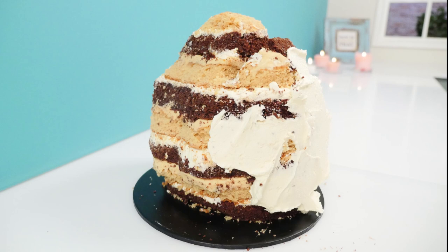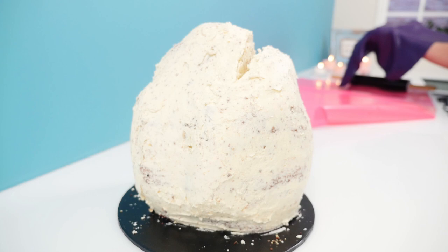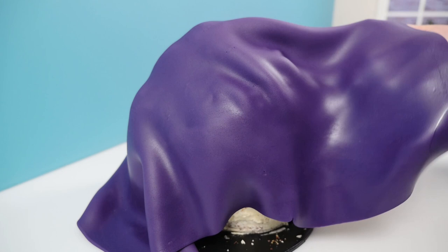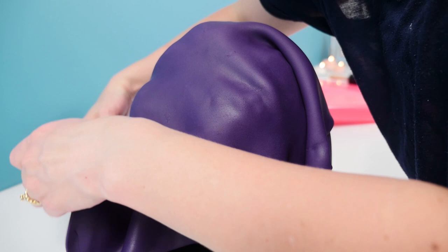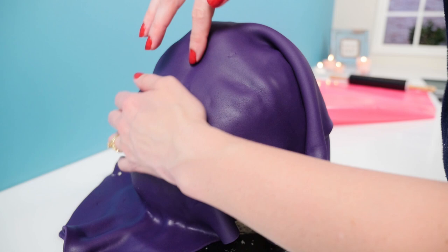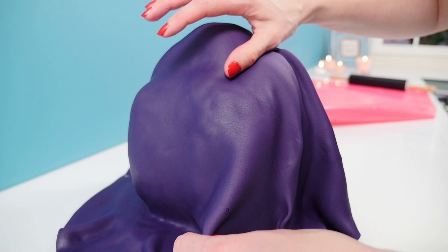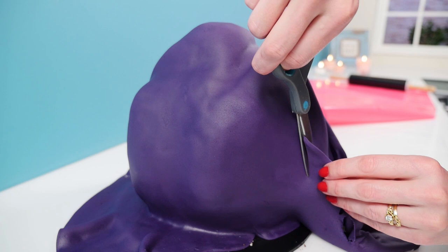Cover the whole outside of your cake in buttercream, then roll out a nice big piece of purple fondant and carefully lift it up on your arms and place it over the top of the head. The chin is going to be white so focus on the top and sides of the head. Lift and lower the fondant to get rid of any ruffles and use the palms of your hands to press it into the shape of the cake. Use your thumbs to gently mark where the mouth is, then take some scissors and cut off the extra fondant under the chin because we're going to cover that area in white.